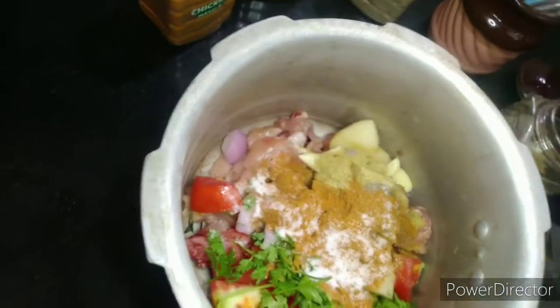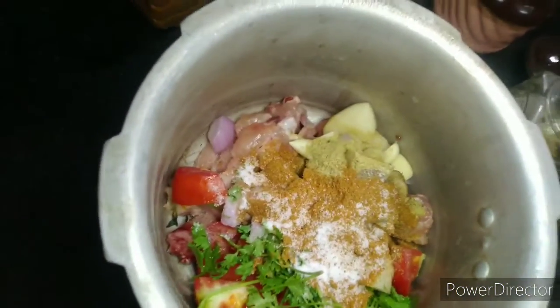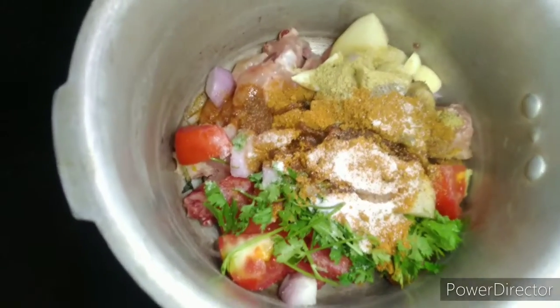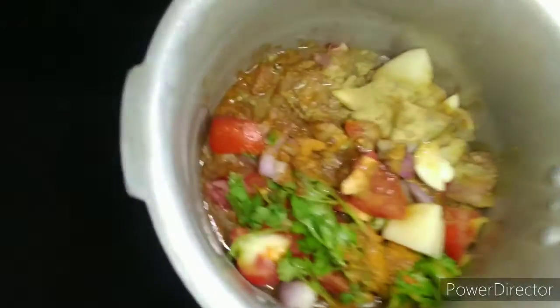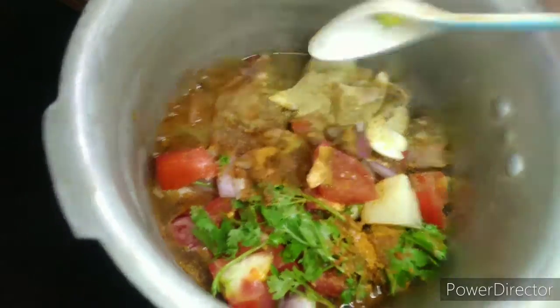Put the chicken masala in the sauce. We will put it in 1 teaspoon. Then add half teaspoon. Make sure this sauce is hot and mix it in.